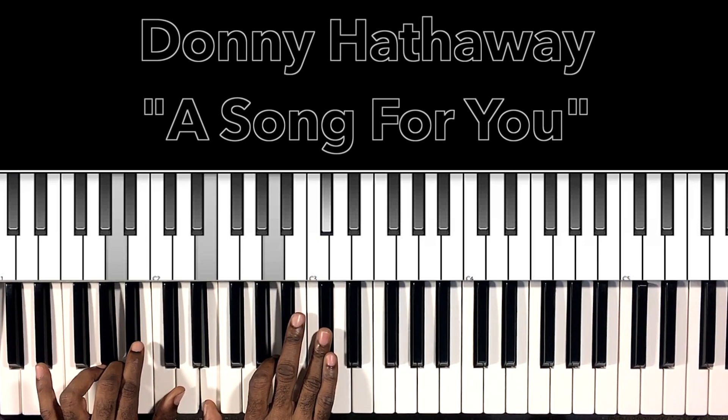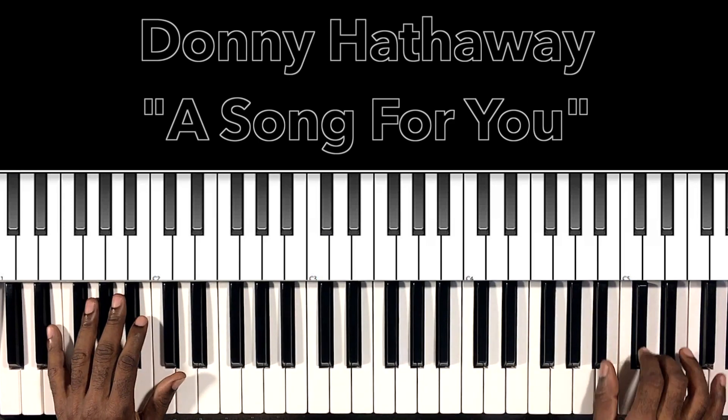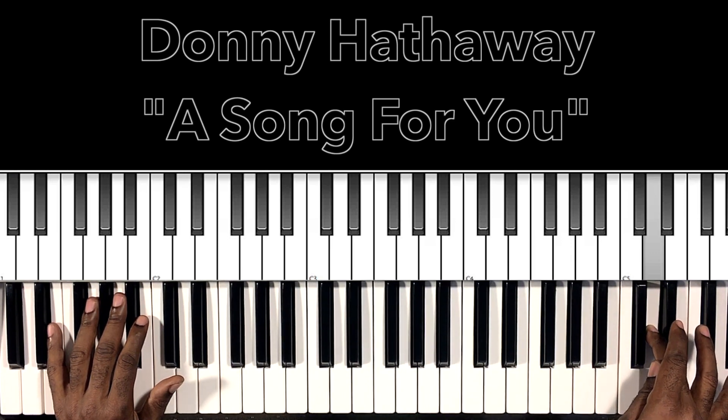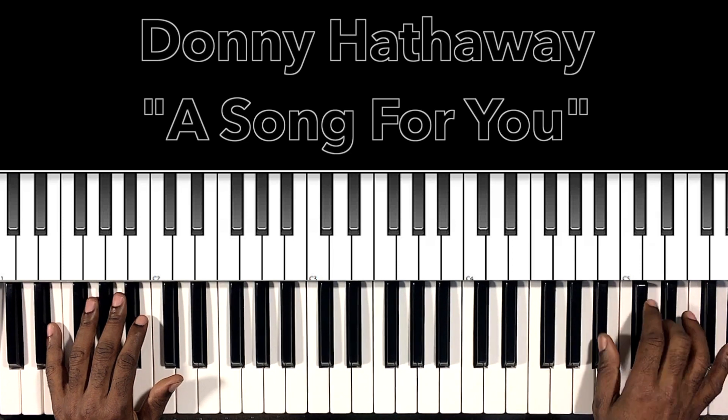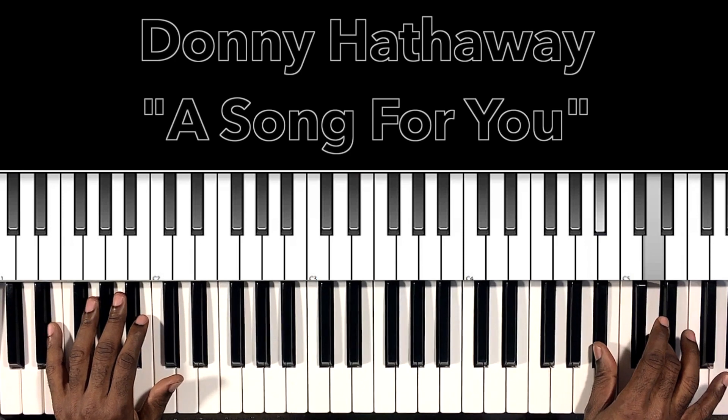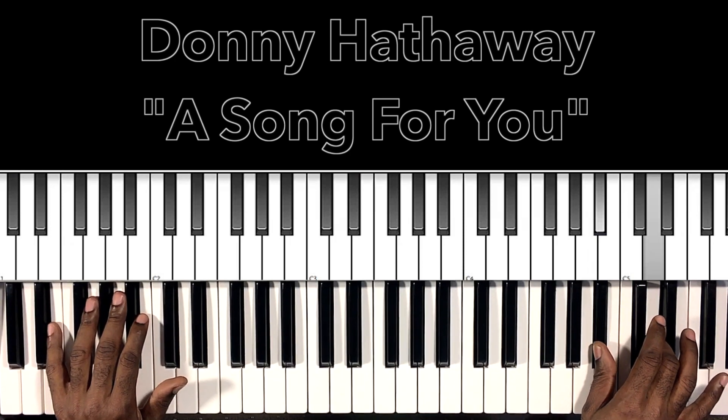Okay, so what it starts off with, of course, is this. Now what that's going to be — I believe it's thirds all the way down. Thirds all the way. So this B flat — D on the major scale would be the third. So I believe it's thirds all the way down, so it's going to be equal fingering.